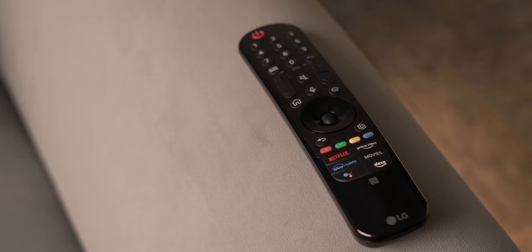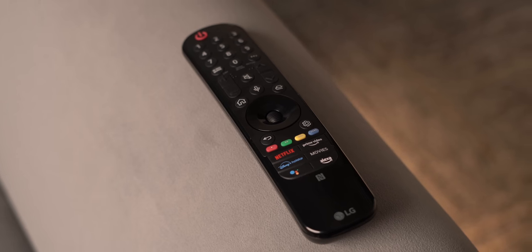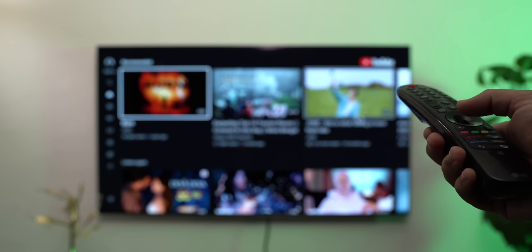Lastly, there's the remote. Honestly, I'm not a big fan of this big remote that kind of looks old in terms of style, but it does get the job done. It has all the buttons you need along with the scrolling wheel in the center, and this is LG's magic remote, so you can use it like this to navigate around quickly. To conclude, the LG G2 OLED TV is a brilliant TV.